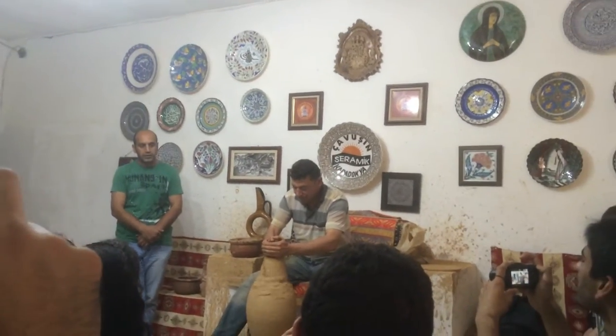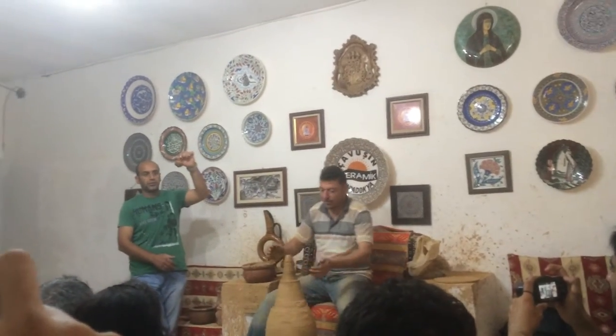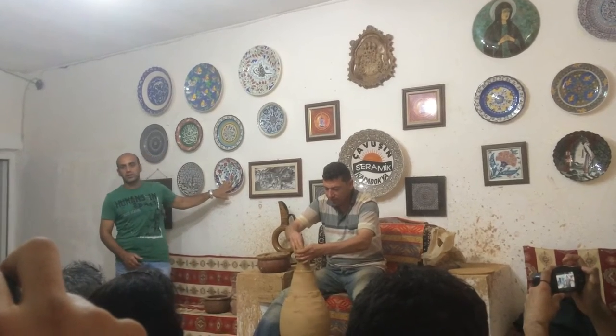We use two different clay: white and red. This is the red one. We design classic Hittite motifs and some animal figures on red clay. Classic Turkish motifs — floral designs — go on white clay, on ceramic.